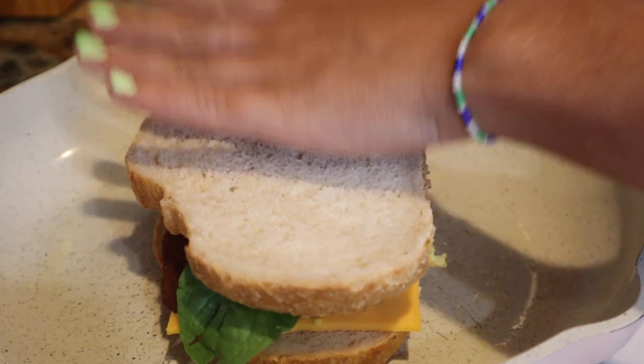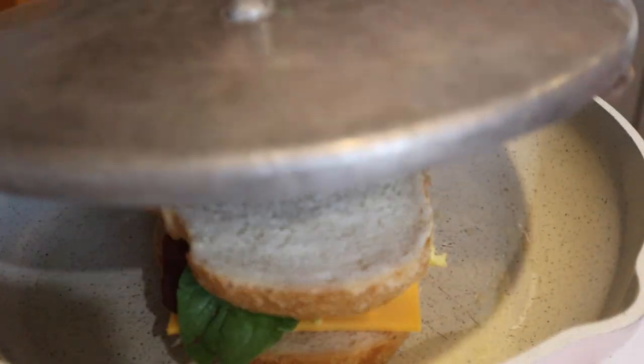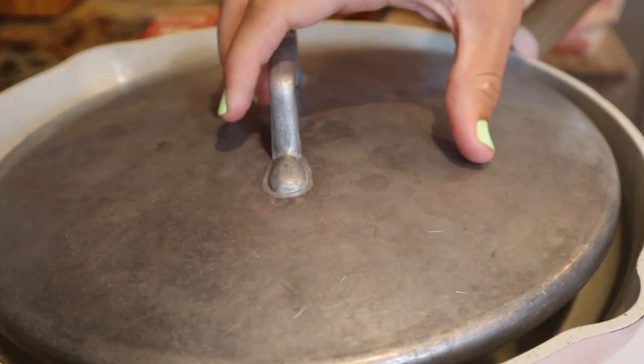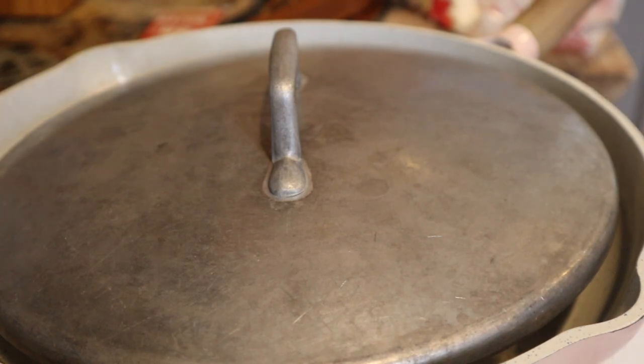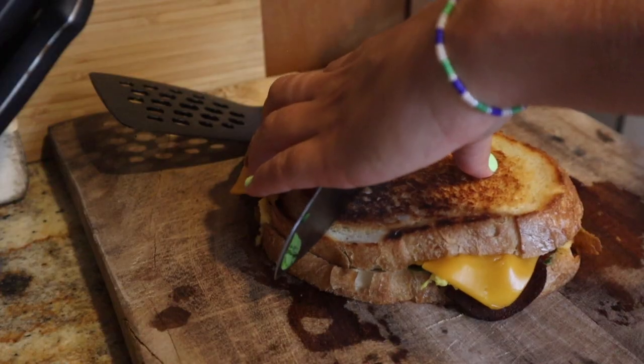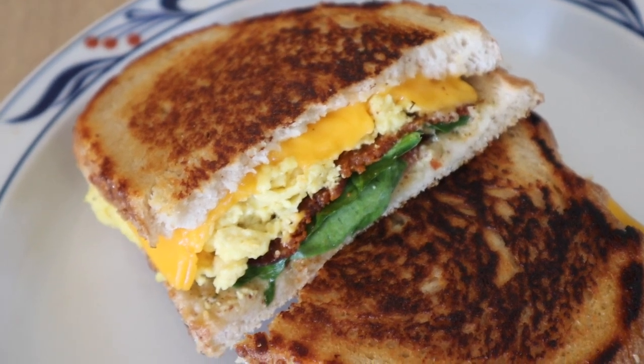I made sure to get all sides coated in the melted butter — it's easier that way instead of trying to spread butter on the sides after assembling. I also usually add a lid to the pan to let the cheese melt. Just make sure you don't burn the bread by leaving it on too long. It's super easy and honestly one of my favorite breakfasts, and it's pretty high in protein between the vegan egg and vegan bacon.